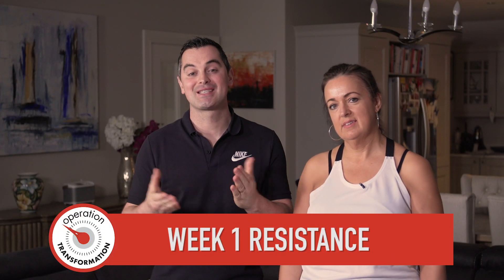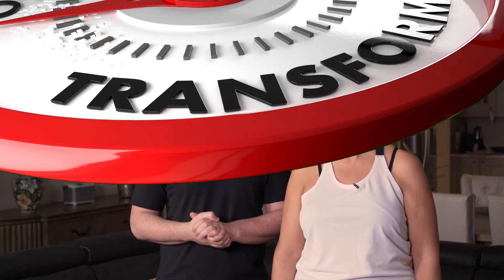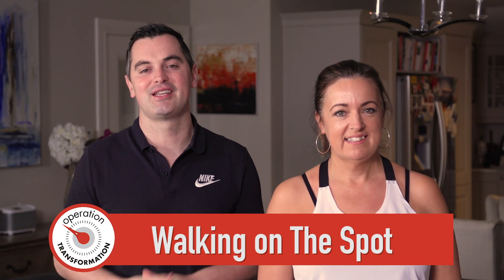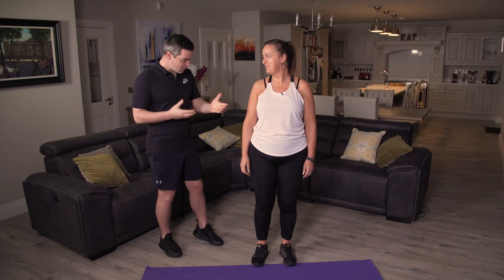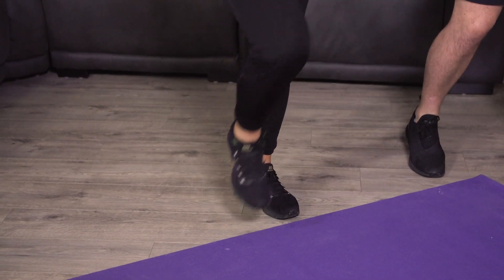Get your mat and get your water — it's back to the resistance session today. If you're following along, let's get ready to start. Let's start the warm-up of walking on the spot. We've got 30 seconds; back's nice and straight and knees nice and high. Let's get started — good to go. In three, two, one — walking on the spot. It's really good for the lungs, warming up the body, getting ready for exercise.